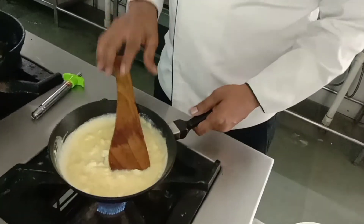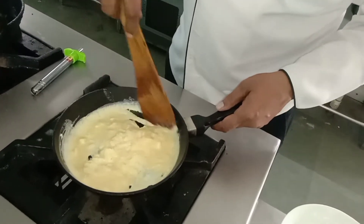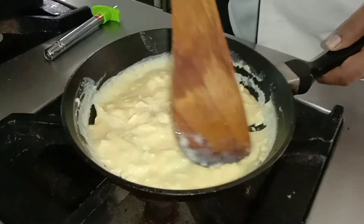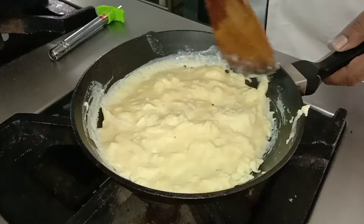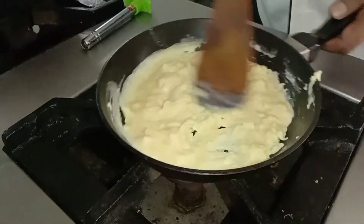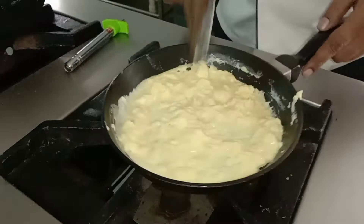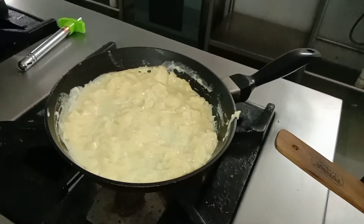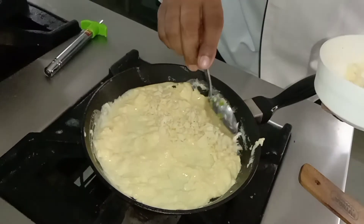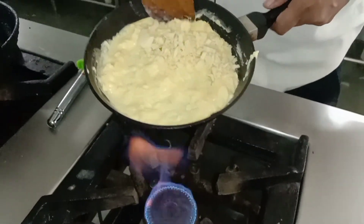Keep the flame slightly low. You need patience to cook it on a low flame. I will add cheese — as much as you can. We add almost 6 teaspoons of cheese.